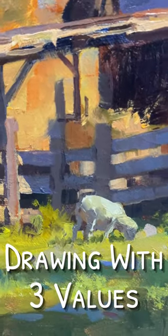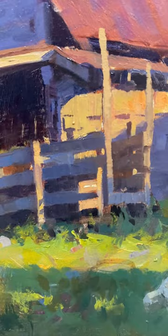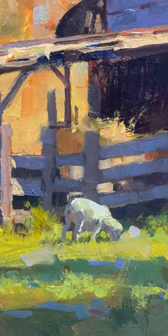I want to talk about the importance of reducing the values and the shapes that we're painting to three values. It's important because drawing can be hard. I have here a few sheep that go from looking like puppies to sheep, but nonetheless, I find them easier to paint when I can reduce them to three values.